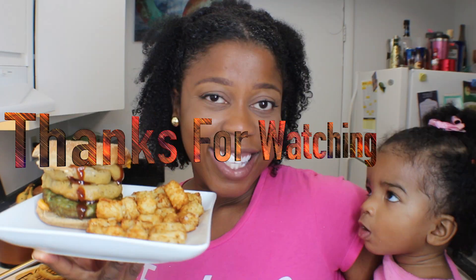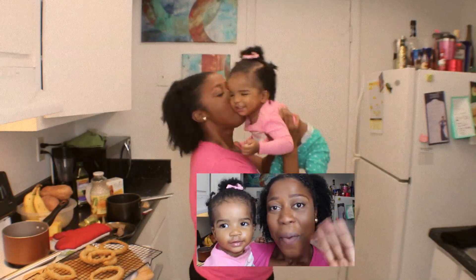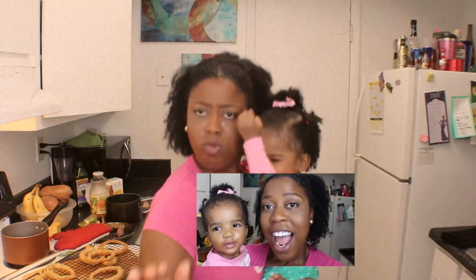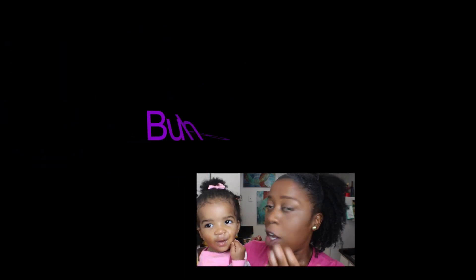Thank you for the piece. Bye bye bye! Do it, do it — say muah!